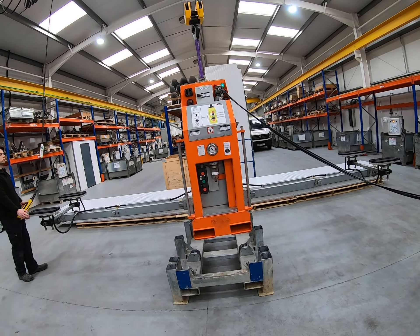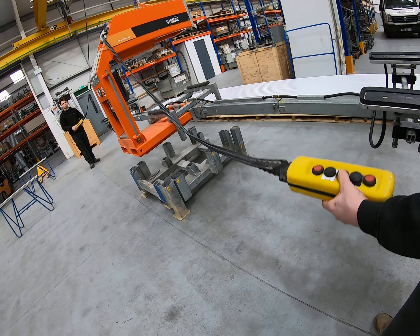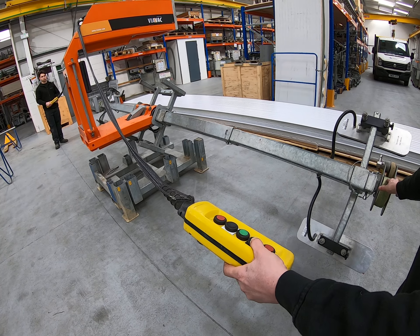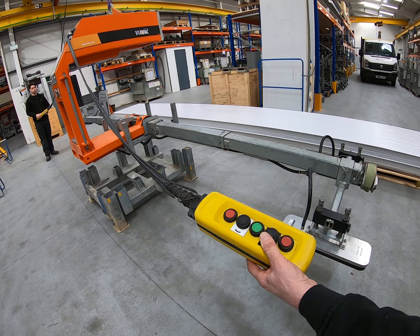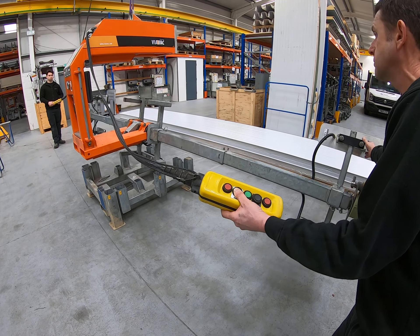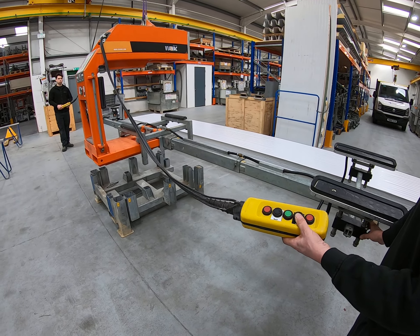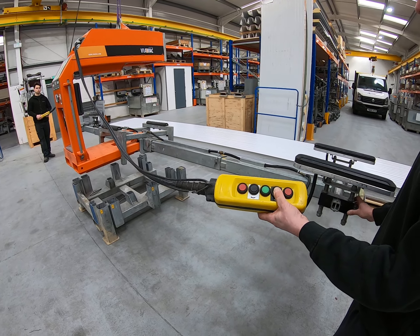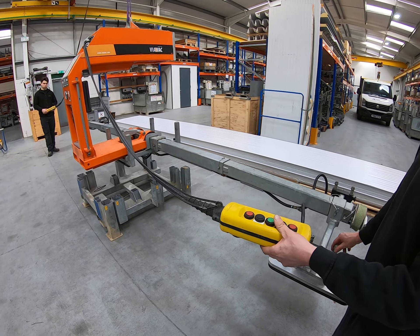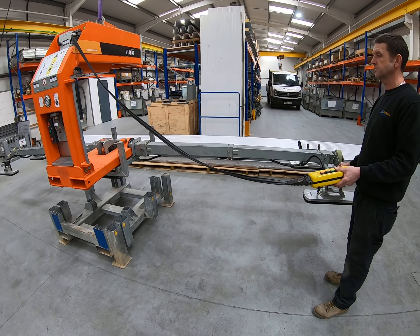The machine is connected to the crane and out of its cradle, but the suction pads are the wrong way around, so we need to rotate them. Neil is pressing the button and you can see the pads rotating. Keep your finger on the button until the pads are fully rotated — don't keep pressing and releasing it. Now the pads are facing down, we're ready to put the machine onto the panel. We'll pause this video and restart when we've got the machine close to the panel.